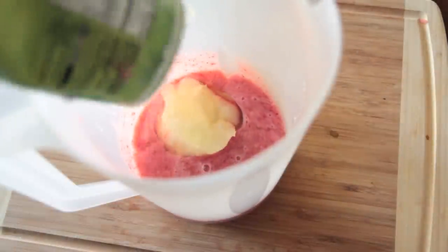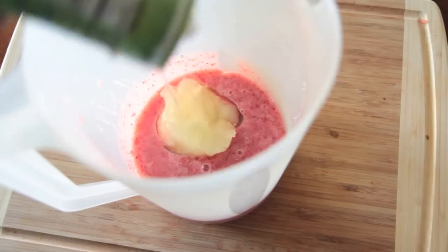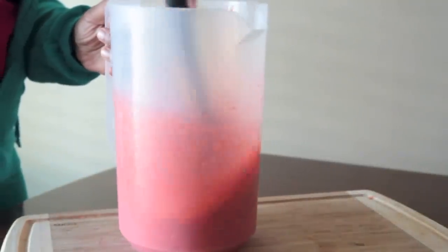You can also use the strawberry daiquiri kind, like a strawberry daiquiri punch — that's really good too. Go ahead and pour that into your strawberry mixture and then stir it up really good just until it is completely dissolved.